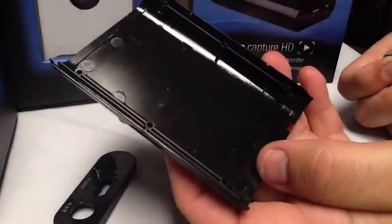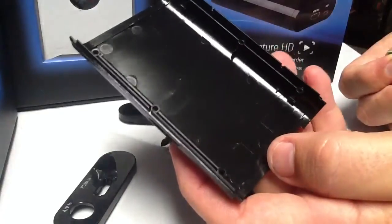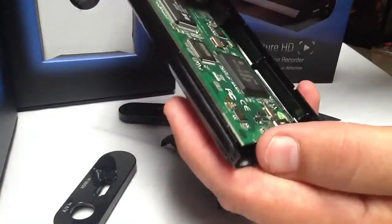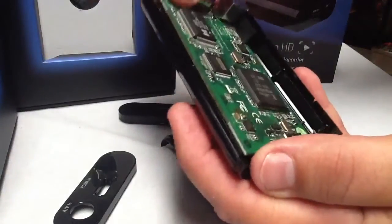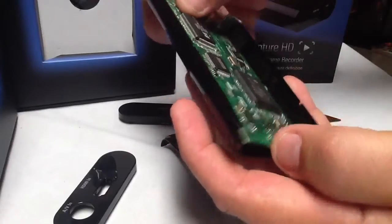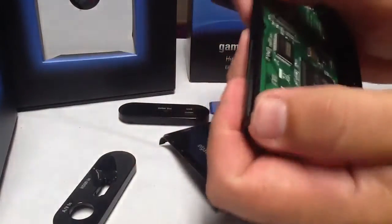It's as easy as that, guys. Now, obviously, to put it back together — everybody asks why I don't put it back together on camera. I will go ahead and put this one back for you. It's pretty much a no-brainer to put it back in reverse from the disassembly, but for all you guys that can't understand that, let's go ahead and do it.